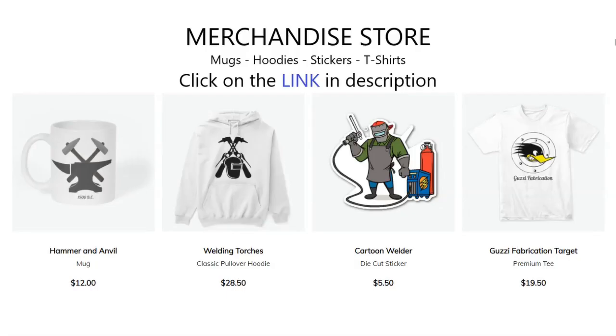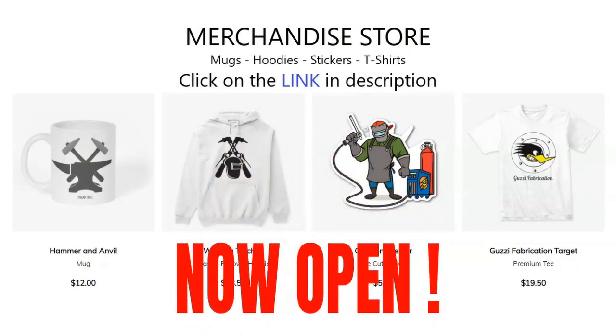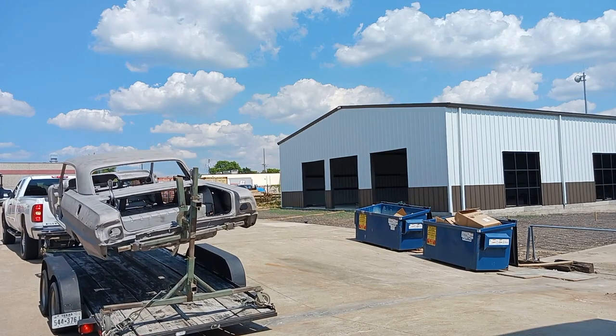1965 Impala Restoration Part 5. The merchandise store is now open — if we're bringing you good content and you like the channel, help support us and make a purchase. Alright, let's get into it.